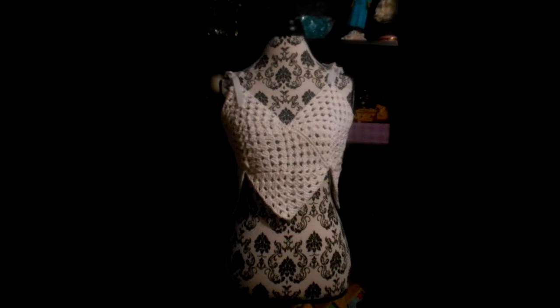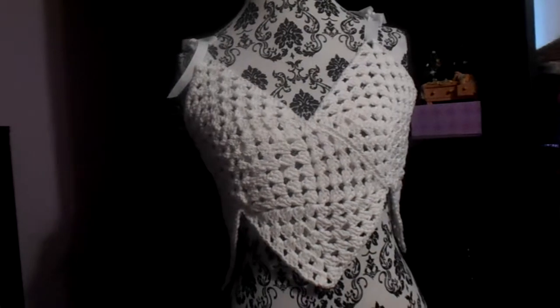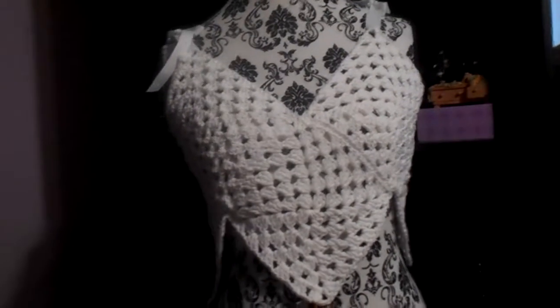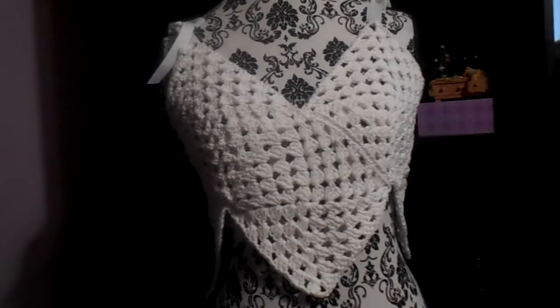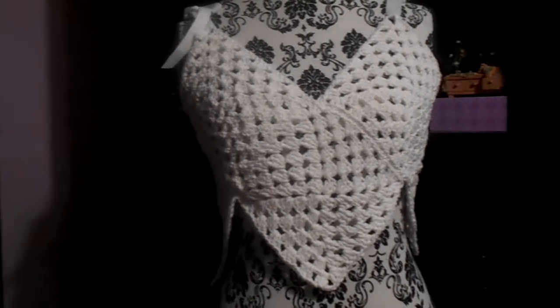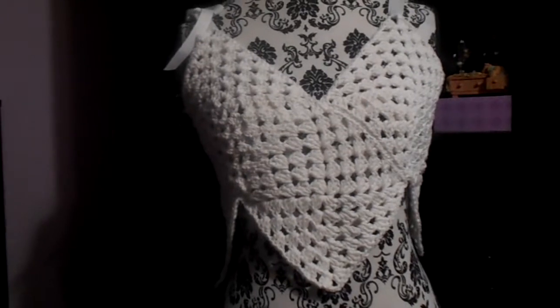Hi friends, I wanted to show you the crochet top that I made for my daughter — I'm going to be sending it out tomorrow. I followed the pattern off of the All Crafts channel by Yolanda. I'll try and remember to put the link down in the description.